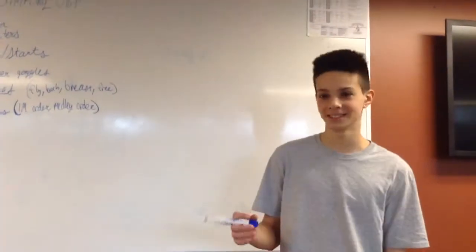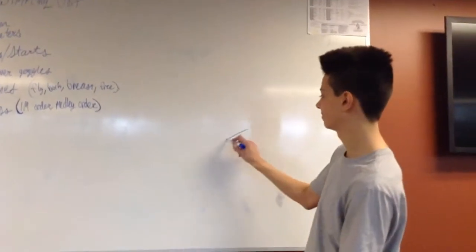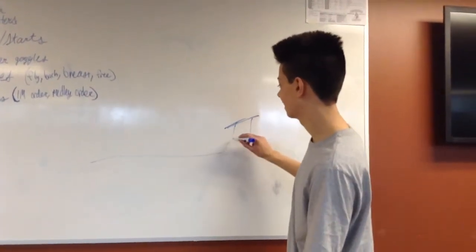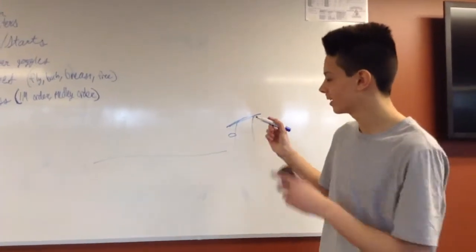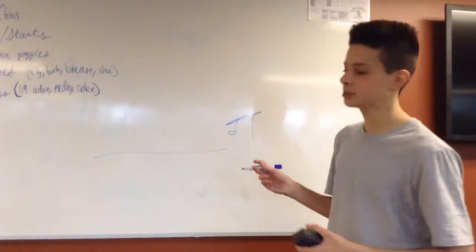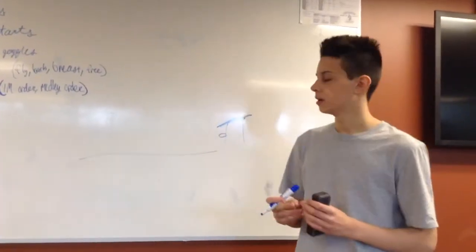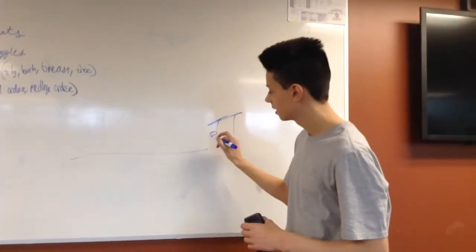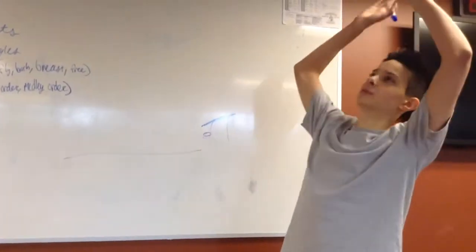I'm going to talk about blocks and starts. The block is that little thing you jump off of into the water, and it's got a little bar. When you're starting, there are different starts. The first one is in the water, which you only do for backstroke. You get in the water, hold on to the little bar, and once the signal goes off, you push back.